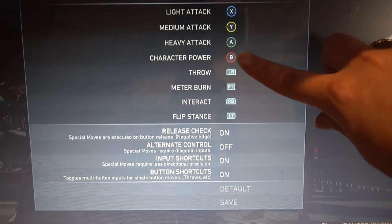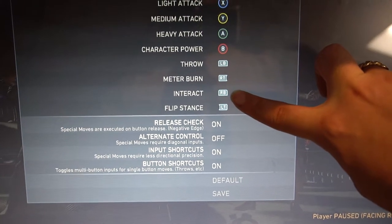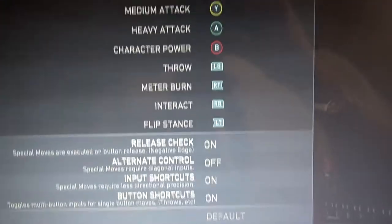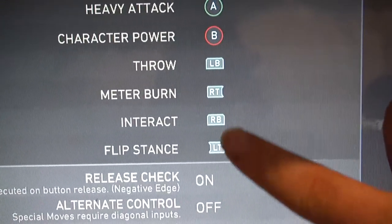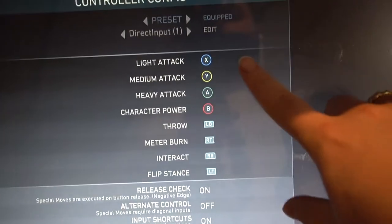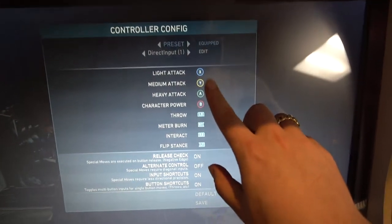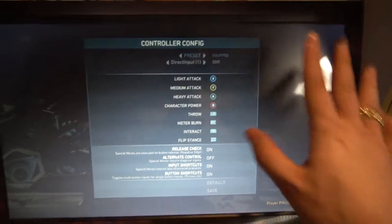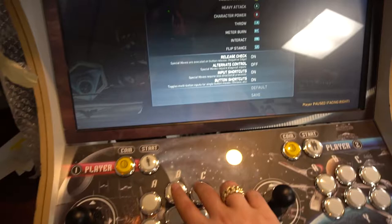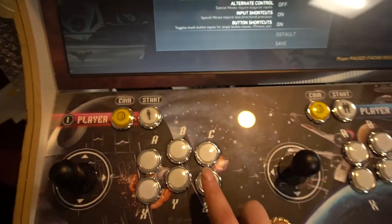You've got a throw as button five, and an interact which I have as button six. There are also meter burn and flip stance mapped to right trigger, left trigger, RB, and LB. This game basically just has three main attack buttons plus powers. The way I have this set up is X, Y, A, B as the main buttons, plus LB — which is L1 — and R1, because the triggers are somewhat pointless for this title.